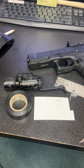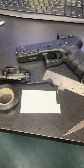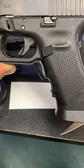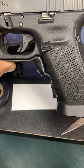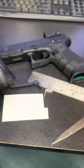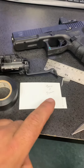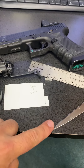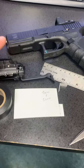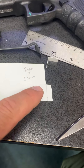What we're going to go over today is how to sensitize a Surefire DG switch to make it easier to activate when you want it to activate, but not too easy. You need some electrical tape, a business card, scissors, a ruler, your DG switch, and your pistol.